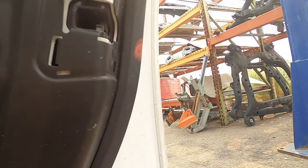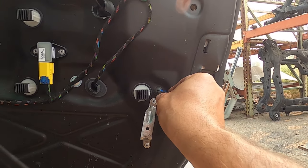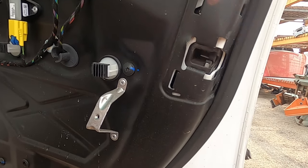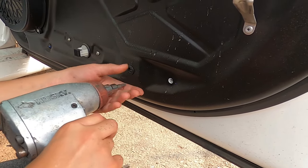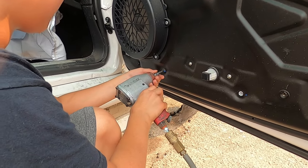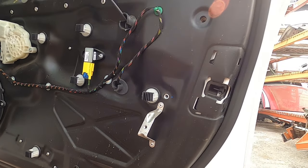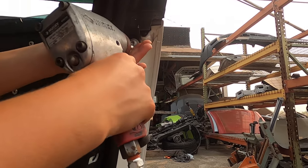Let's use something else on this smaller bolt. That was very easy - this is like a toy! It's a big Lego! Okay, anything else? I think we still have one more right here - there's one more bolt. You don't want to lose it.